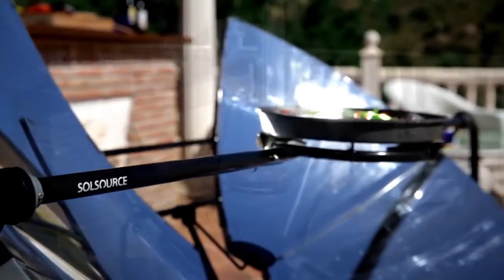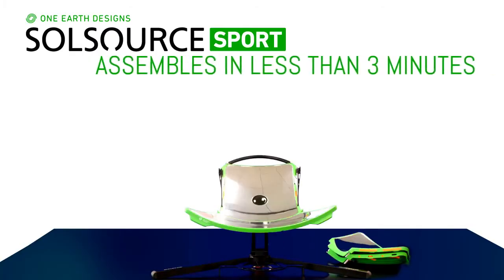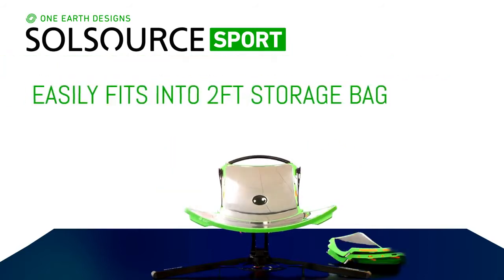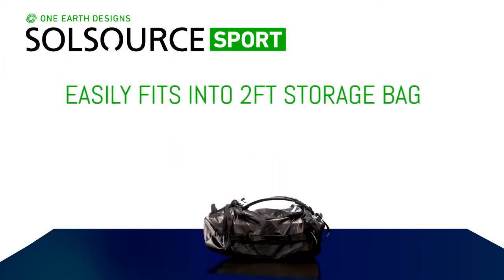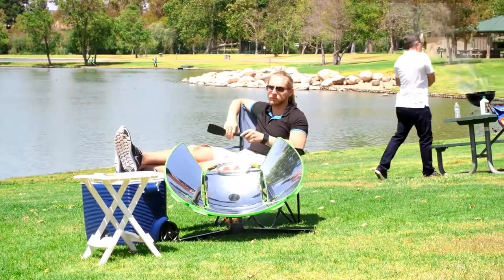We've taken our original model and redesigned it with the on-the-go griller in mind. The new Sport assembles in less than three minutes and packs down to a lightweight two-foot carrying case, giving you the freedom to cook anywhere. And remember, no flame means no smoke. Grill with SoulSource Sport.